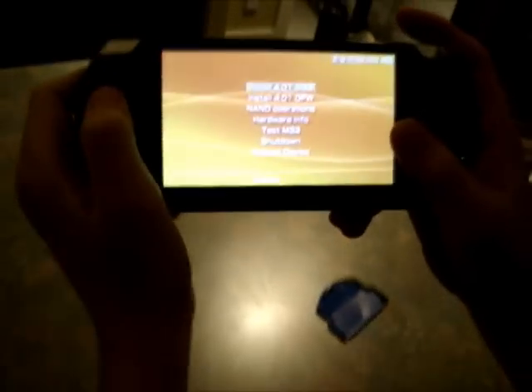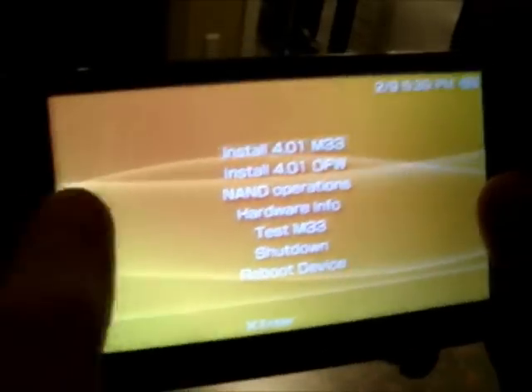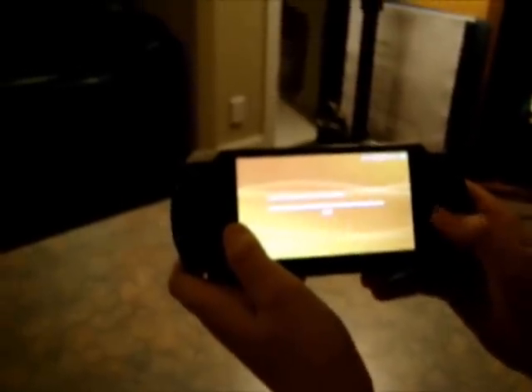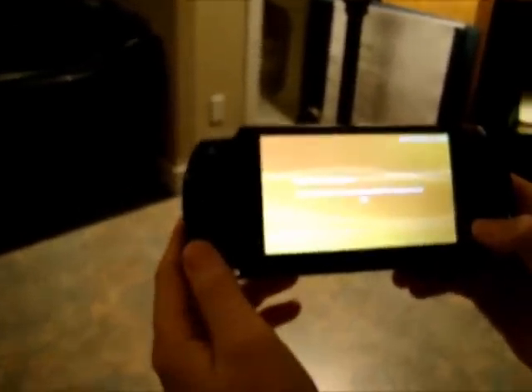You'll get an interface that looks like this. It'll say install M33 — I'm not sure if yours will say 4.01 exactly. It will offer you to install original firmware, but you guys are going to install the M33 one, the custom firmware. So press X and it's going to start to mod your PSP. This might take a bit of time, so I'm going to come back to you guys when it's done.